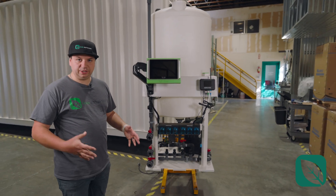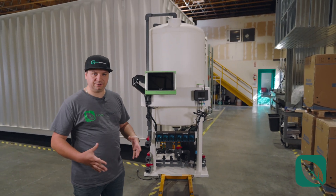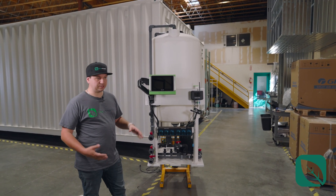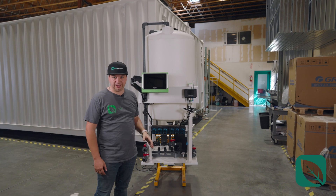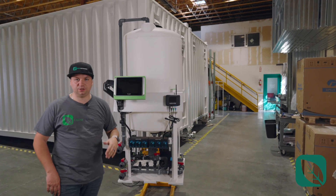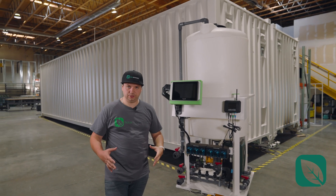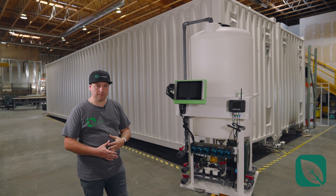The entire package sits on a 30 inch by 30 inch footprint — very, very compact, the most compact irrigation skid on the planet. It comes in multiple tank sizes as well. What you're looking at here is a 100-gallon tank, but it can be 50 gallons and can go all the way up to 200 gallons, accommodating a lot of volume for your needs.